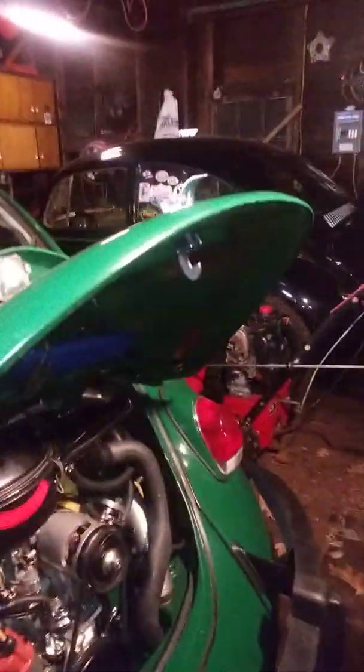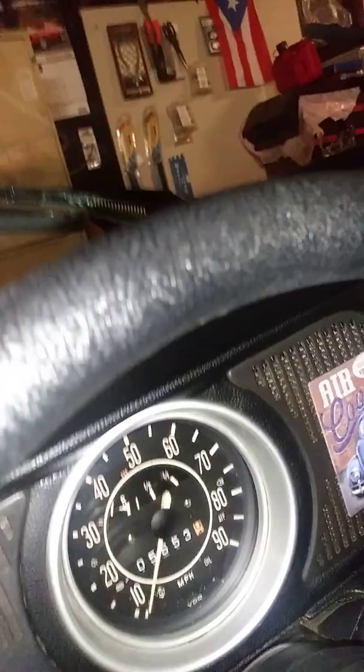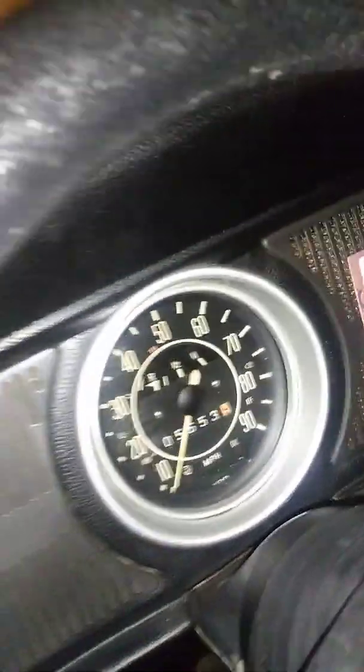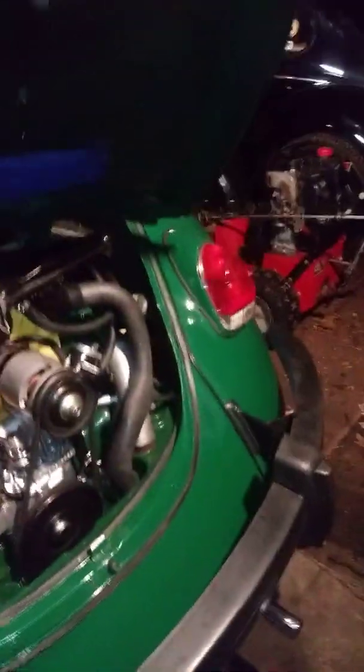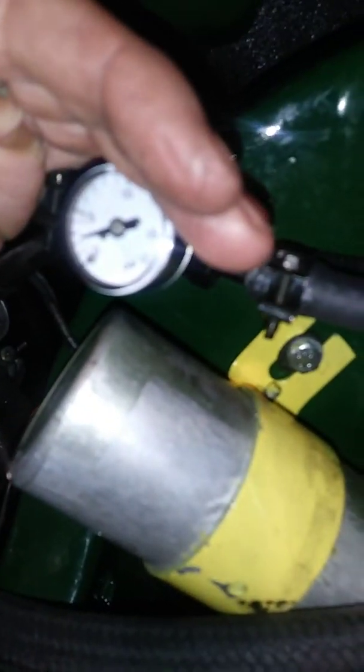I'm going to start it right up and see how it starts. This engine has about 150 miles on it. It's got a small cam on it and running at three pounds fuel pressure.